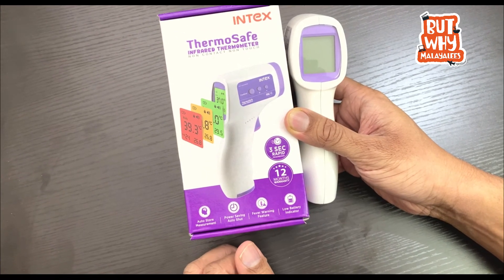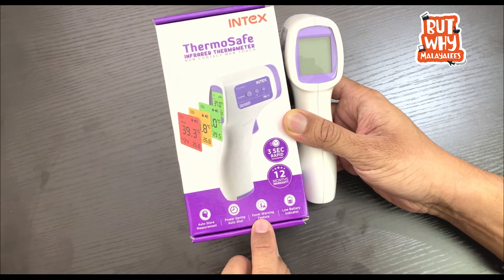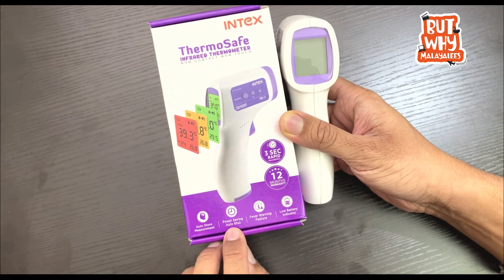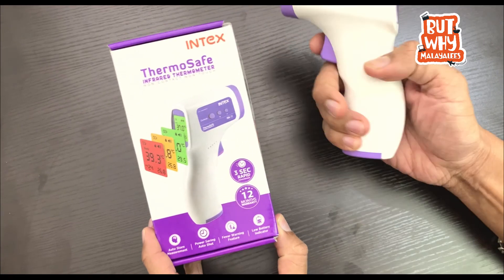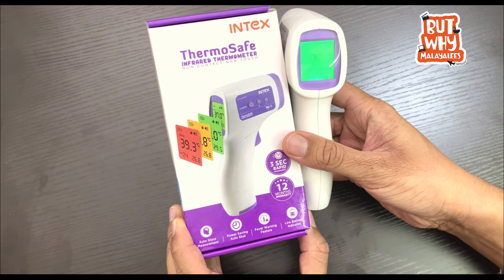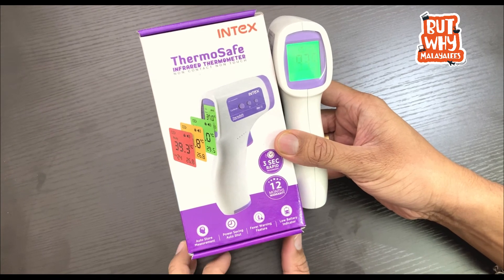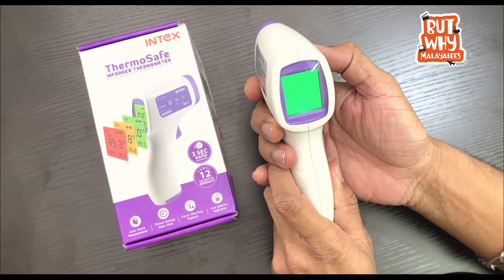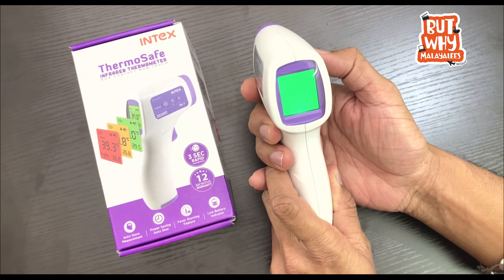This product comes with a 12-month warranty. It has a low battery indicator and a fever warning feature, with a high temperature display. There is a power-saving auto-shut feature — it shuts down after 30 seconds. It also has an auto-store measurement feature with memory 1 and memory 2, so you can save temperature measurements.